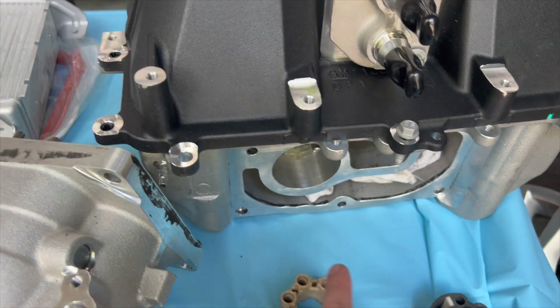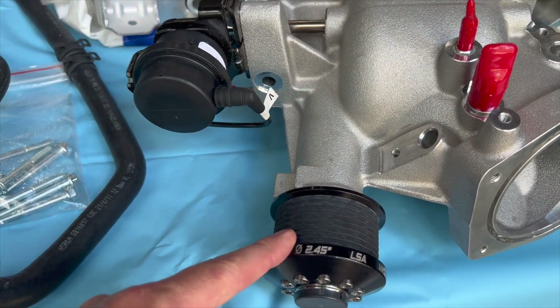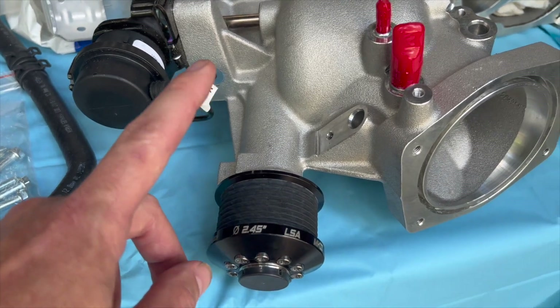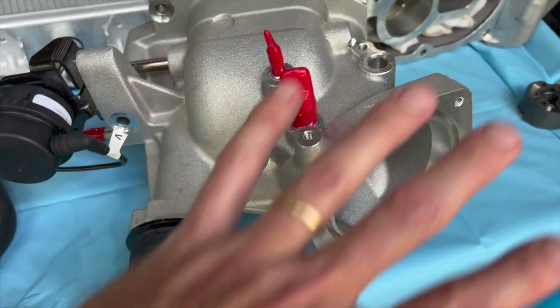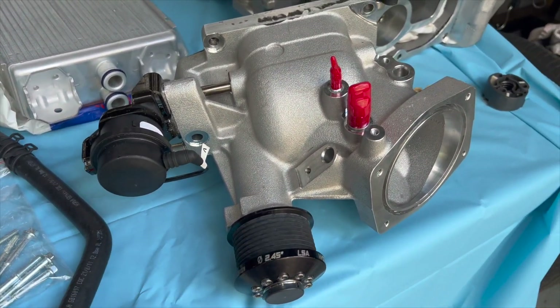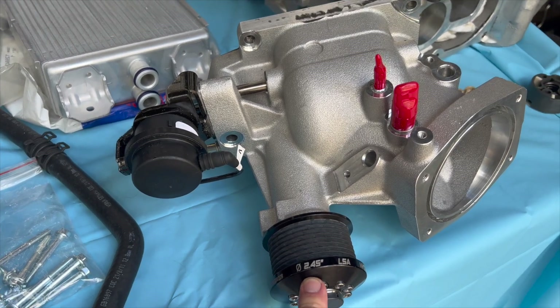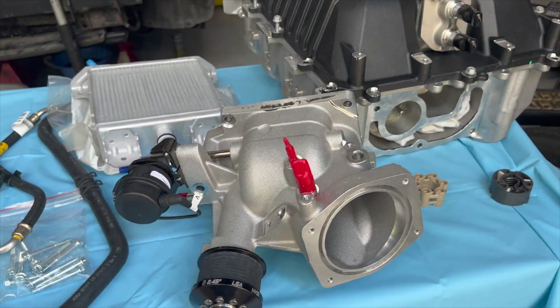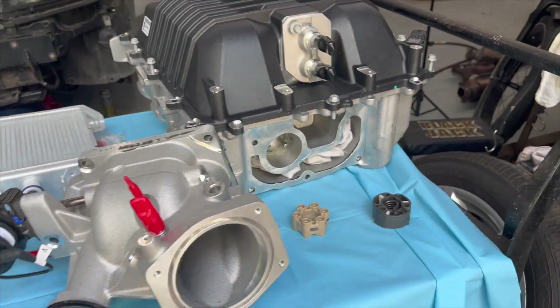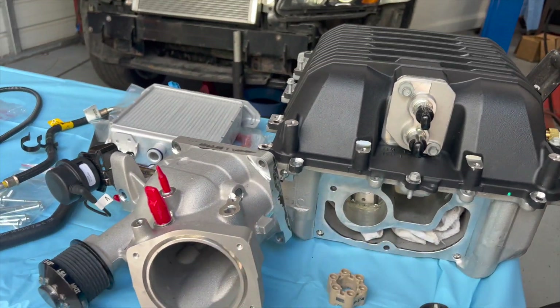We got the solid isolator, and while it was off I went ahead and pressed on a new pulley. Boost District can press these on and install all this for you — I just did it after I bought it. We pressed on this GripTek smaller 2.45 pulley just to get a little more PSI out of this thing. Still got to finish cleaning off the RTV and get it all installed back.